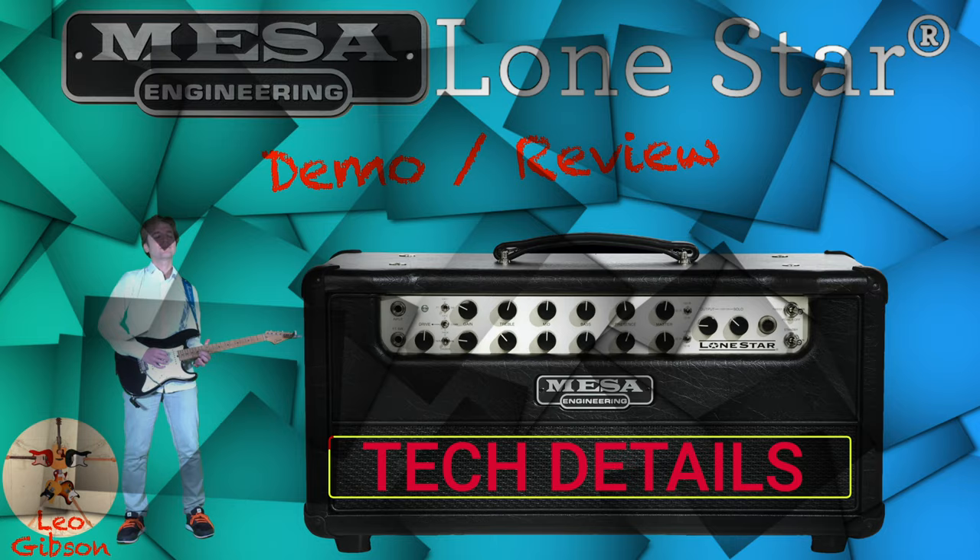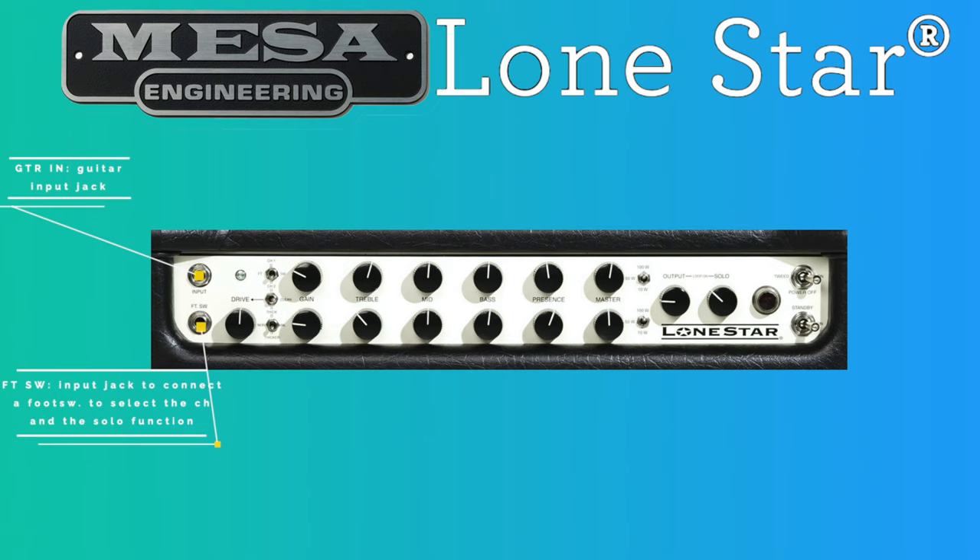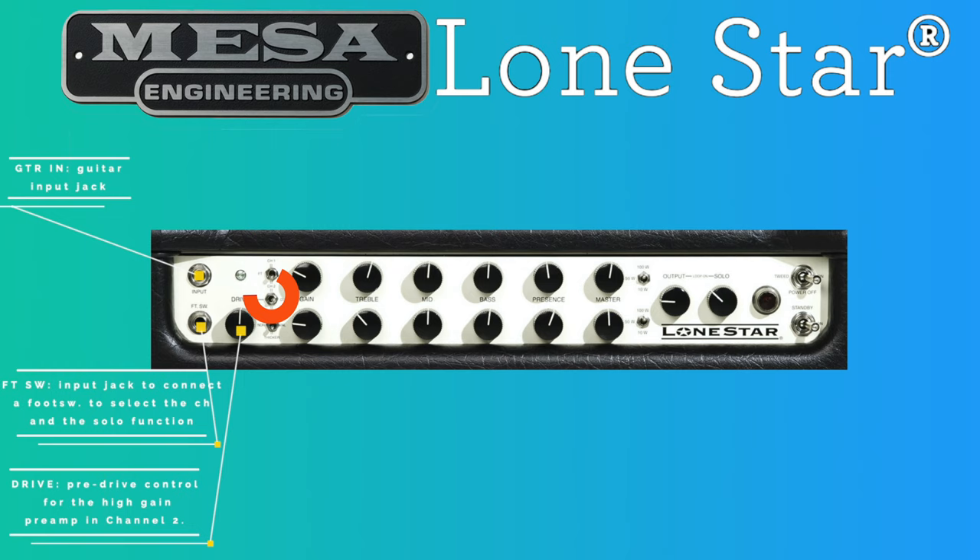Let's describe the amp from left to right. First we have the guitar input, then an input for an external footswitch provided with the amp, with which you can change the channel or activate the solo function. Then we have the drive knob — this is the pre-drive control for the high-gain preamp of channel 2. It can be removed from the circuit using a switch, and when switched on it activates another tube gain stage. Then we have the gain knobs that adjust the predominant gain stage in each channel — in channel 2 it works together with the drive knob.